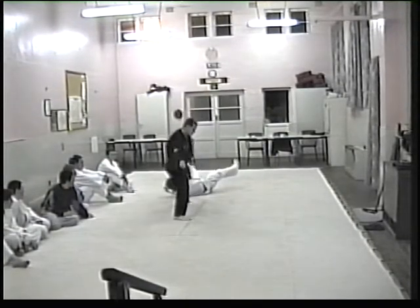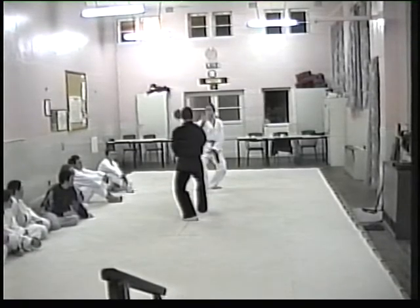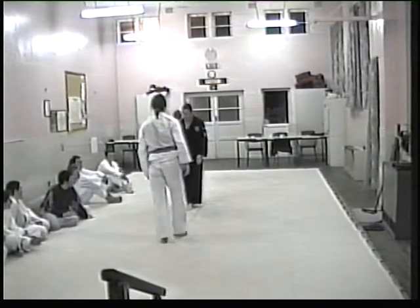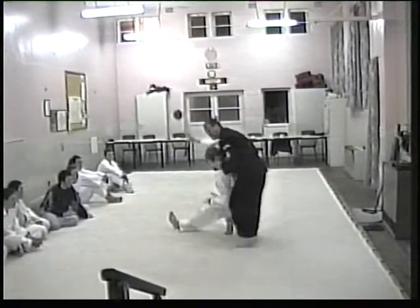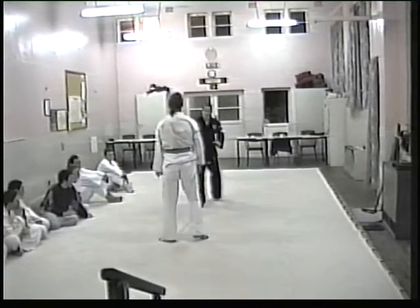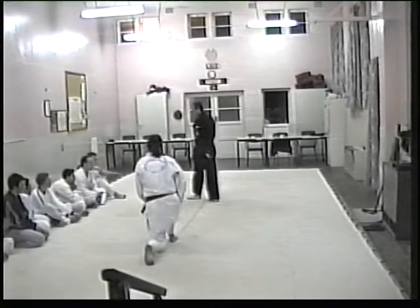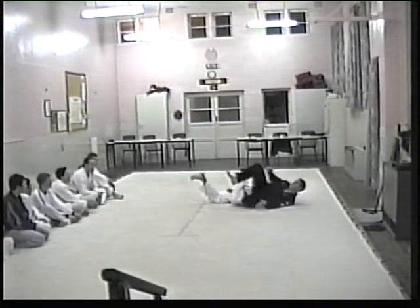So it goes from A to B. Your techniques, long-term techniques — you are here. Watch again, from here, take it round here, so it has to go. Keep the arm low, leg up.